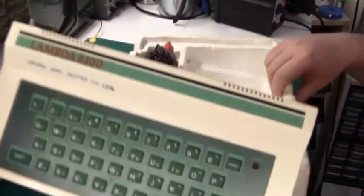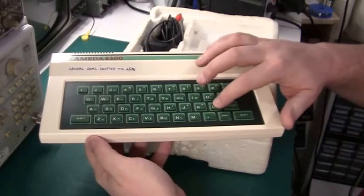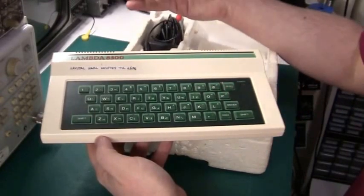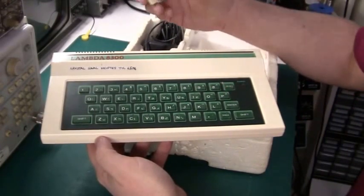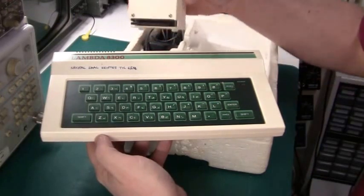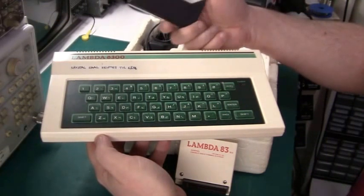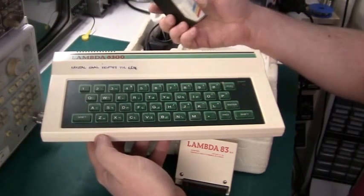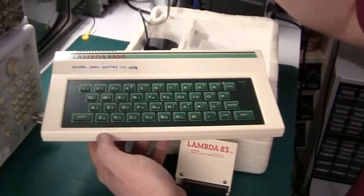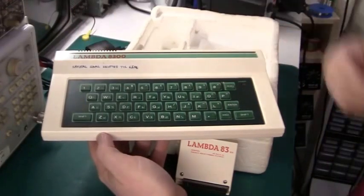But actually if you look at it, it's pretty nice. The keys are made from slightly harder rubber than the Spectrum and it works pretty decent. There's even a Lambda 83 16K RAM pack written in Danish of all things, and it's just as wobbly as the Sinclair RAM pack. And it comes with a little game on cassette from ScanBit Software, which I've never heard of before or since. There's a cable for the antenna and there's an AC adapter, so actually it's quite a nice little machine.